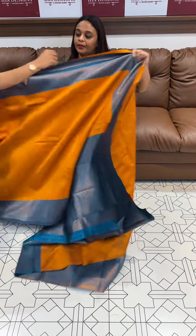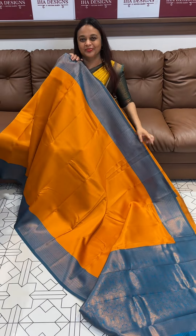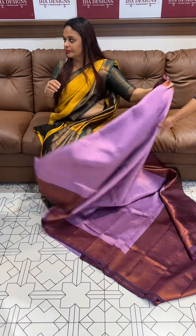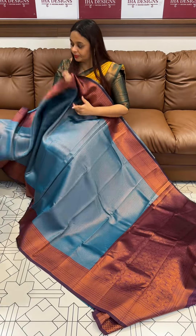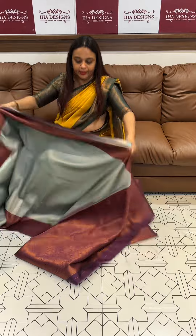Orange with peacock blue. Peek of blue — aqua blue. Lavender with purple. Peek of blue with black candy. Aqua. Aqua green with purple.